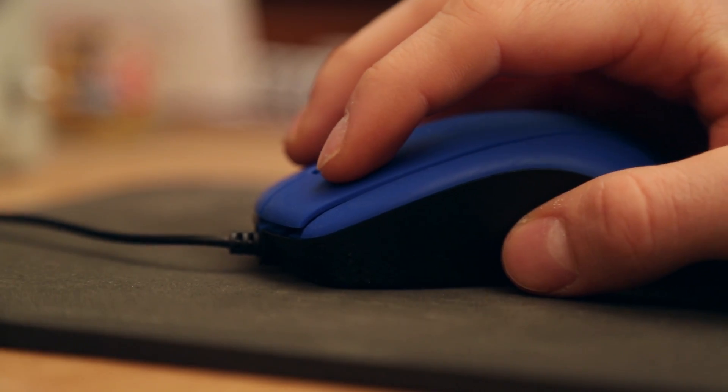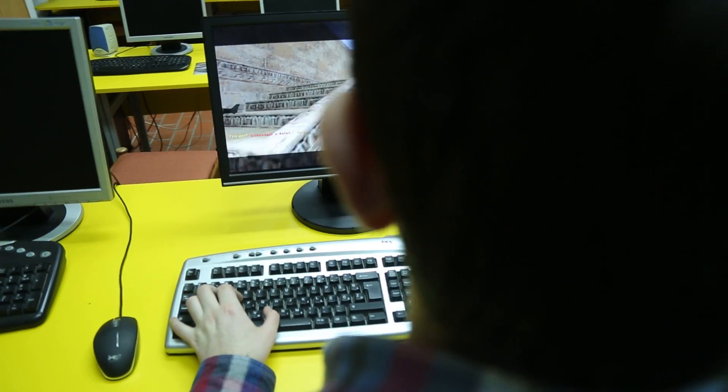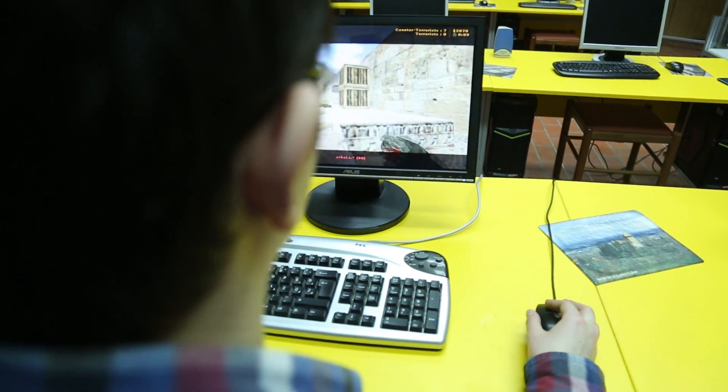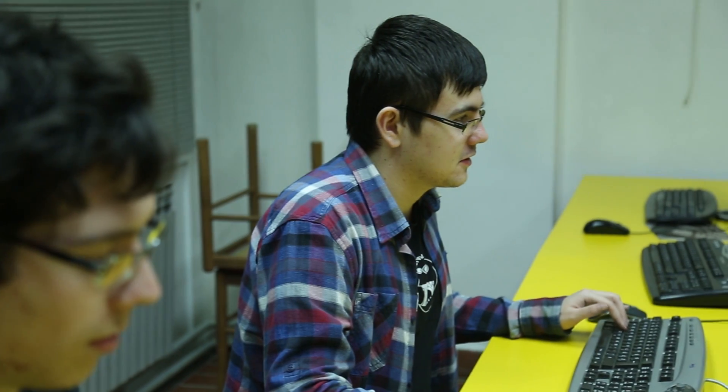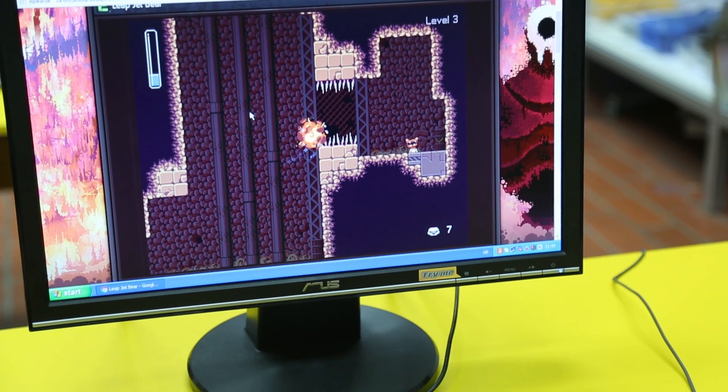Statistics say that an average kid spends approximately 6.3 hours per week playing video games. We have to ask ourselves, what if they spend just a tiny bit of that time learning science, technology, engineering or math? How do we achieve that?